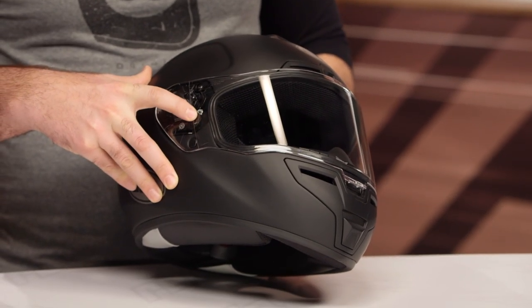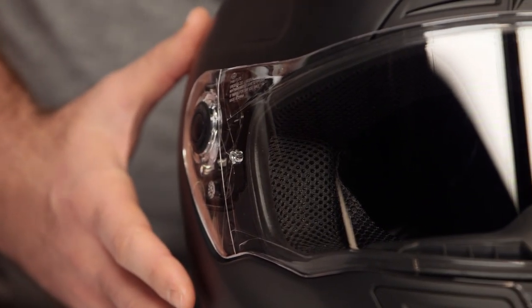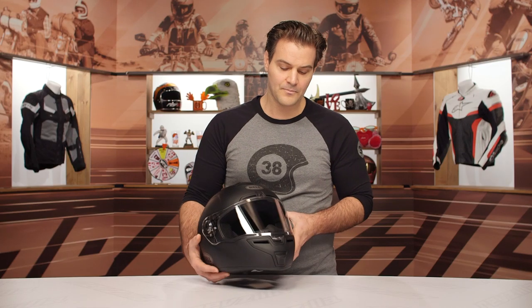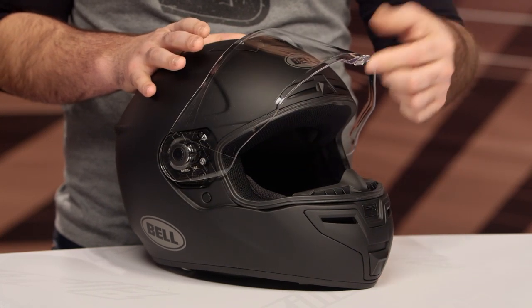That pin-like feature is actually the guide for opening and closing the face shield. You do have the availability to upgrade — with the Panavision you can go with the Pinlock-ready face shield, the Pro Tint transition-style face shield, or any variety of tinted options. One thing to note from the face shield is that while you can crack it open for city driving, there are no real detents, so you're either going to go closed or open.